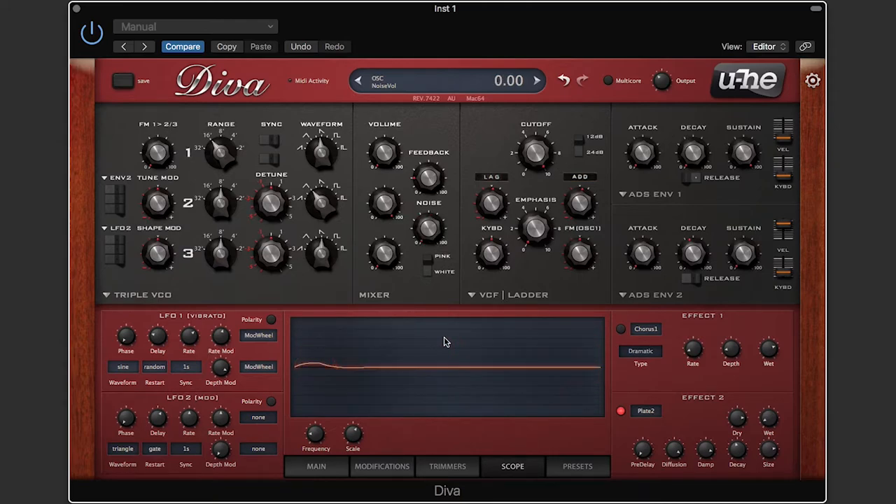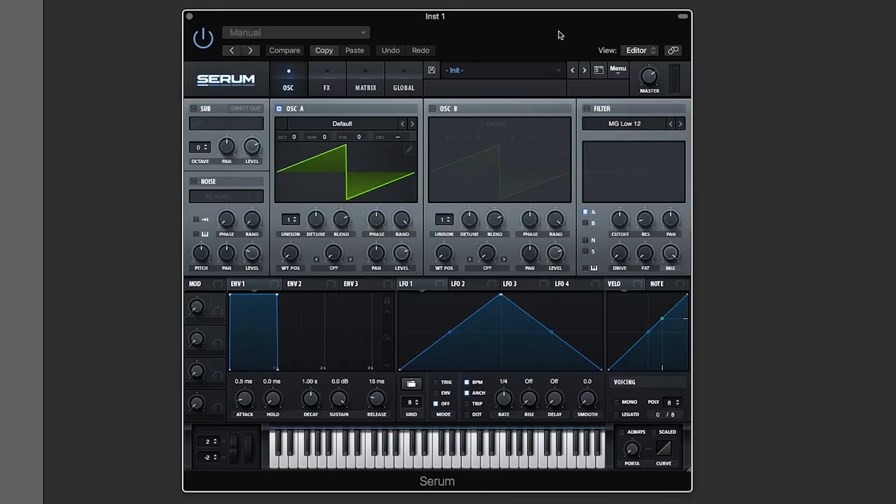Now we're going to dive into Serum, which is a modern, very powerful, very industry-standard wavetable oscillator. I mentioned in my first video that a lot of wavetable synthesizers are subtractive synthesizers, and Serum is the same — you start off with a wave, put it through a filter, subtractive synthesis. If I hit a note now, you notice I have a saw wave loaded — and as you expect, a very abrasive sound.